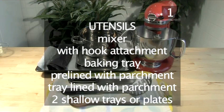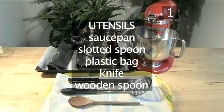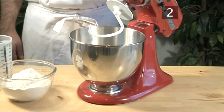You will also need the following utensils: a mixer with the hook attachment, a baking tray pre-lined with parchment paper, a tray lined with parchment paper, two shallow trays or plates, a saucepan, a slotted spoon, a plastic bag, a knife, and a wooden spoon.